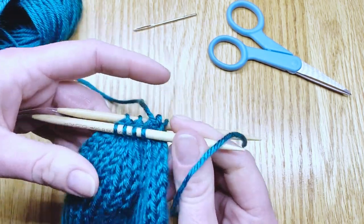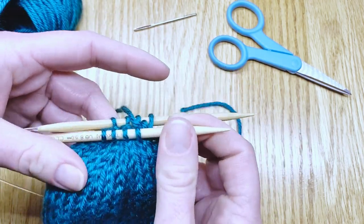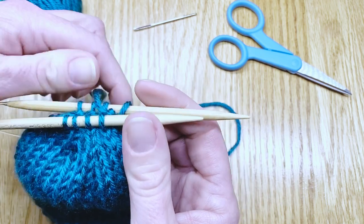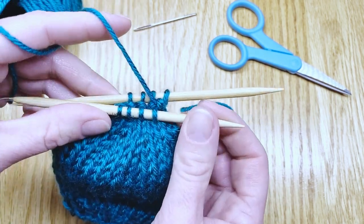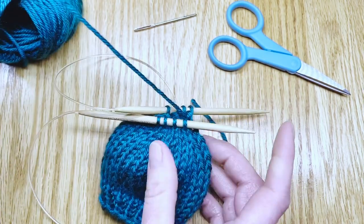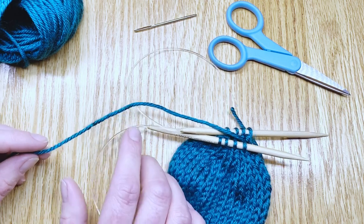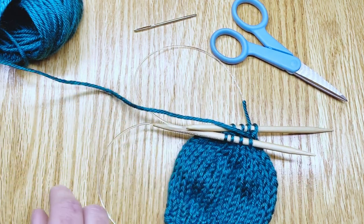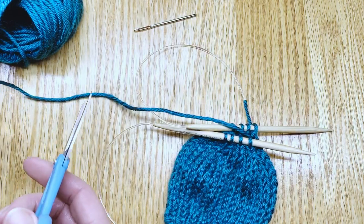For the magic loop you scoot that needle on down. This works with double point needles too — any time you're working in the round like this — but you're not going to knit now. At this point clip your yarn away from the ball. Leave a tail that's about eight inches.